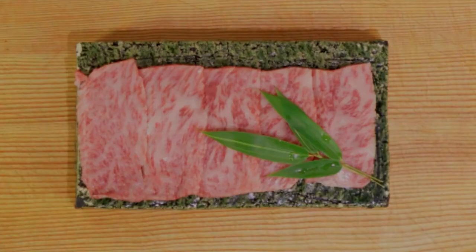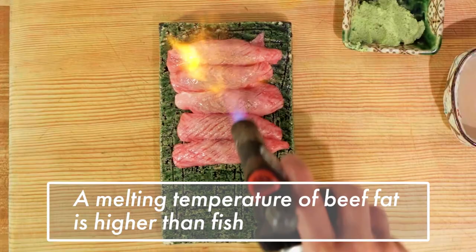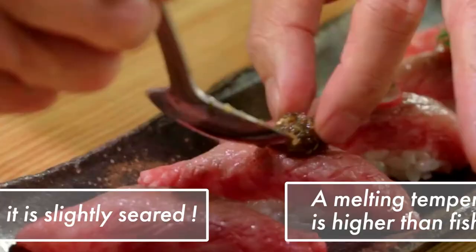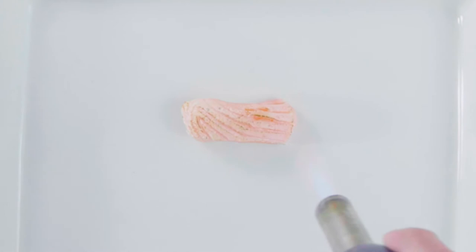If you use beef for sushi, beef fat has a melting temperature that is higher than fish, so it tastes better when it is slightly seared compared to completely raw. Though the searing method itself is quite simple, in this video we're going to highlight a few watch-outs to avoid common mistakes.